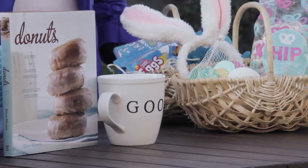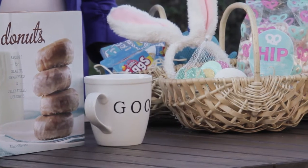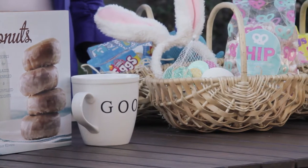Hi, I'm Kimberly with The Night Owl Blog and today I'm going to be sharing some tips on building the perfect Easter basket or gift basket. The first thing you're going to want to do is head down to your local World Market. They have everything you need from baskets to fillers to all of the goodies that go inside.